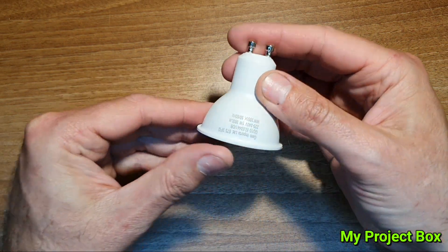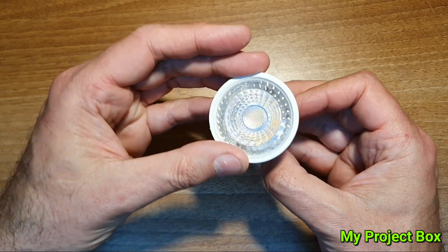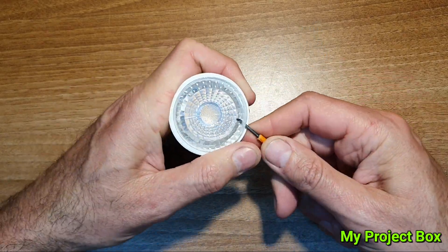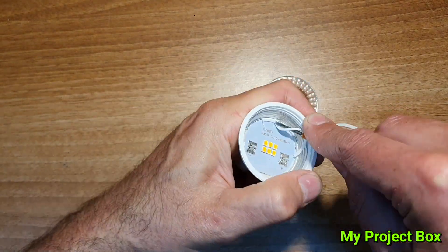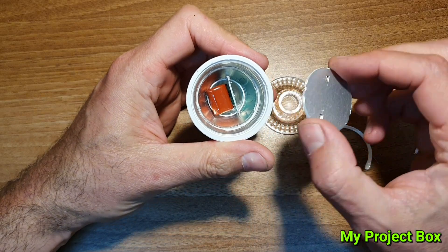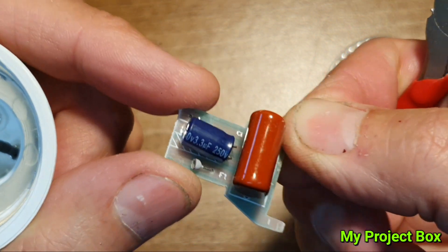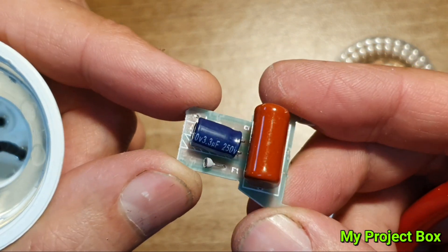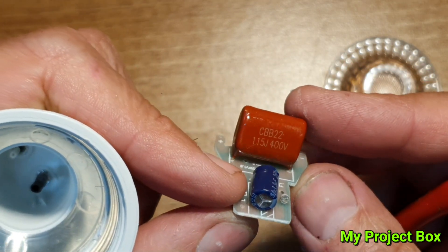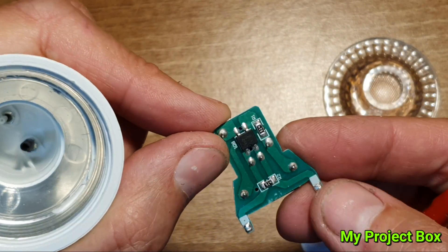Not every GU10 lamp is going to be constructed in this particular way. This lamp here is from a competitor to Poundland called One Below, a similar shop. This GU10 lamp is completely different in construction — the driver circuit is completely different — so you won't be able to use the resistor-clipping hack on this lamp. The driver circuit it uses is called a capacitive dropper, so if you wanted to reduce the current to the LEDs in this type of lamp you would have to change the value of the dropper capacitor. I've actually done this in a previous video where I repaired an old GU10 lamp and changed the capacitor value to make it last longer.